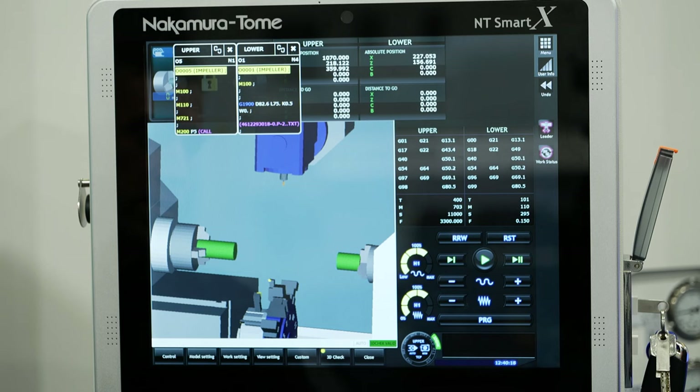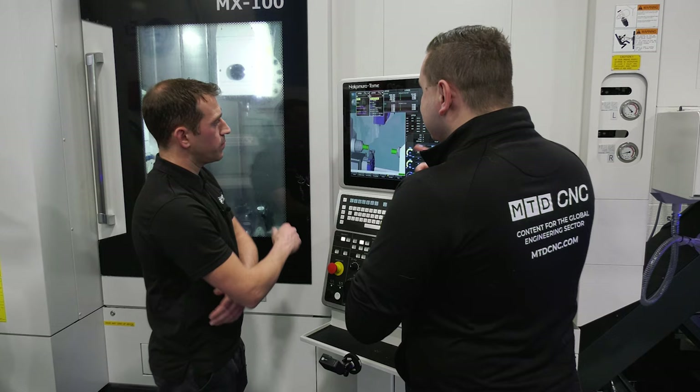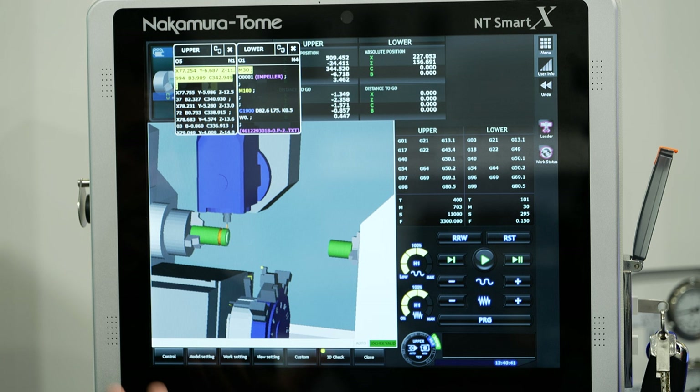You can actually see it going through the code as it's running the simulation. If you see something you don't like, you can stop the simulation at any point and it will stay at that place in the program, so you can jump in to edit that particular bit you didn't quite like.